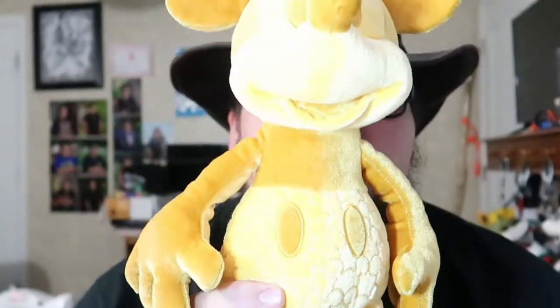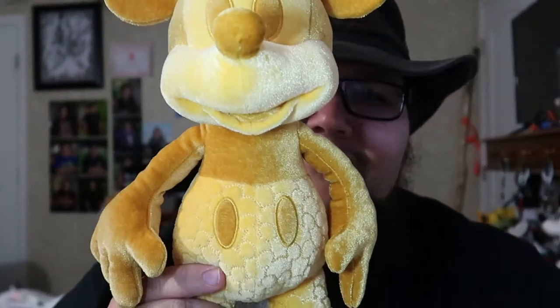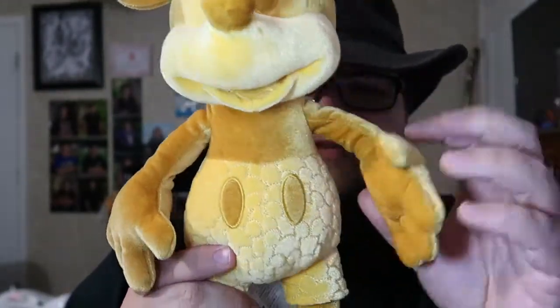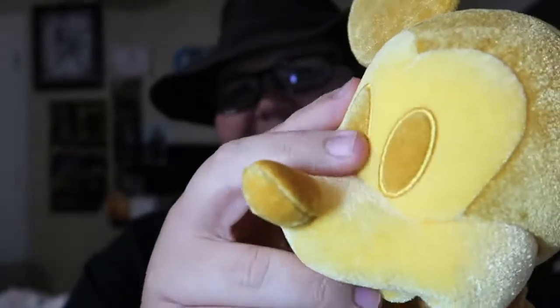This one looks like it was rolled in Cheeto dust or movie theater popcorn butter. So this is the guy. There are no cool quotes on him this time. He does have the little Mickey memory stamp on his foot. He's a felt material. I just don't like the color — in the light you're seeing him in he looks vibrant, but really he's got a dull orange color. I don't like the color; I don't know what they were going with on this one.